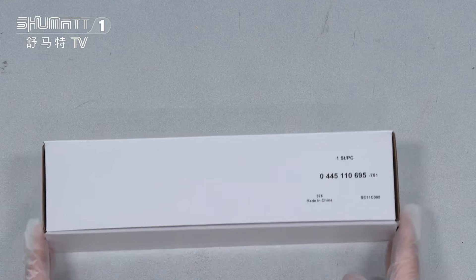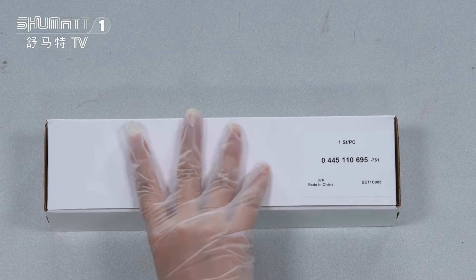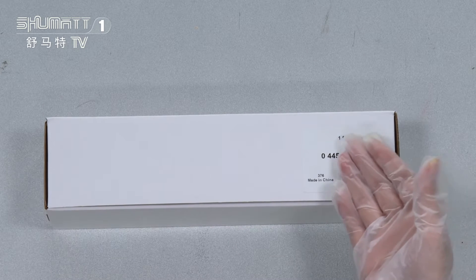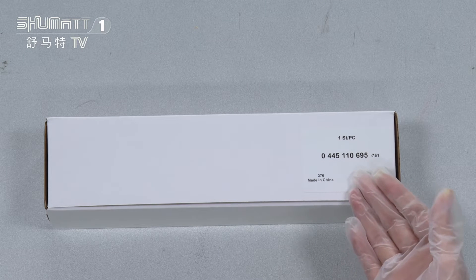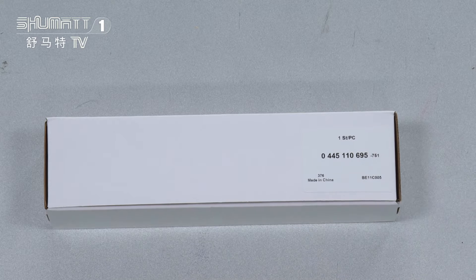Let's take a look at this one. First, the outside package is a natural white box. Here, this is a label. Quantity is one piece each, and the part number is 0 444-511-0695. The logo label, the packaging detail, etc. We supply customized service.